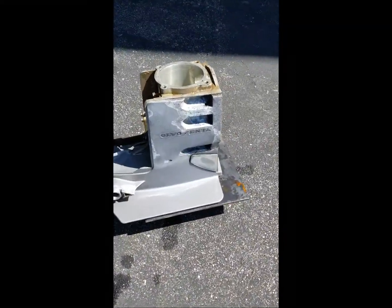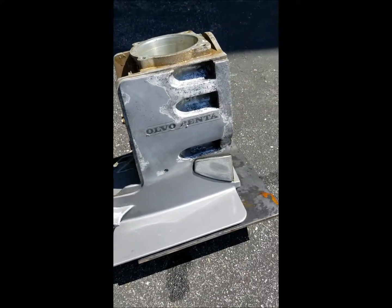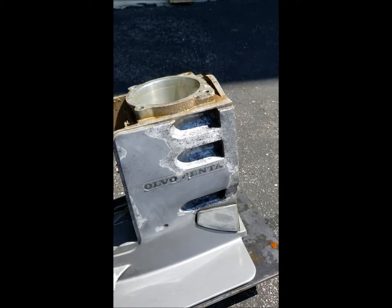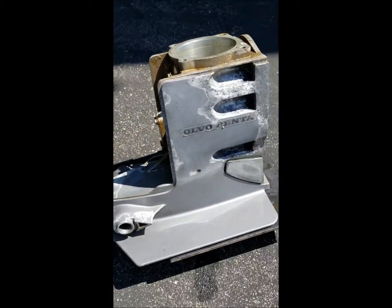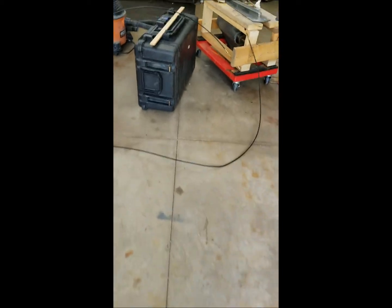We're still waiting for parts so I've been chipping away at this, getting there. I think I'm probably being lazy — that's probably about as far as I'm gonna go with it, but it cleaned up pretty nice. Just gonna prime it now and as soon as it dries out.